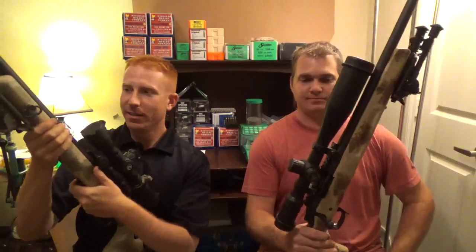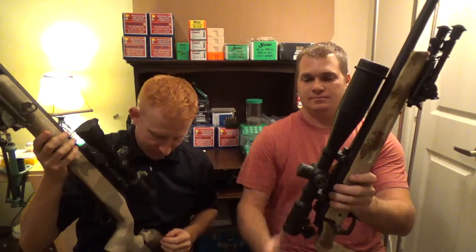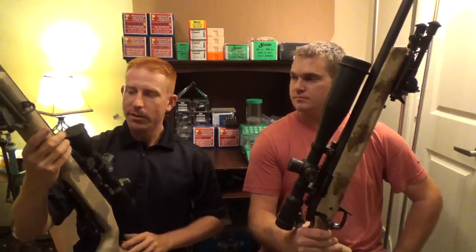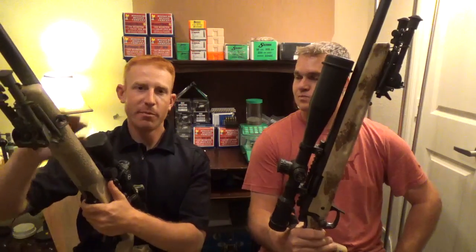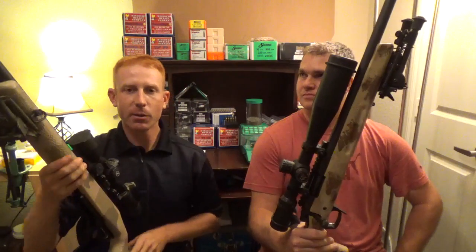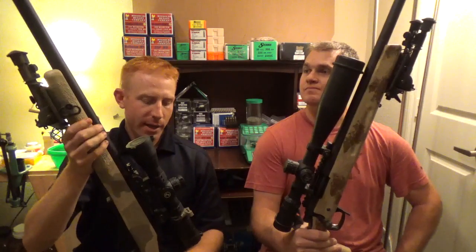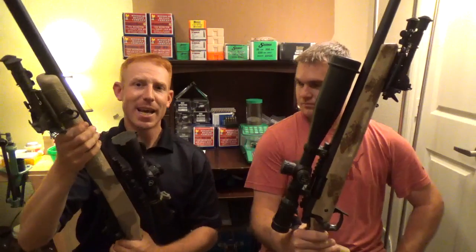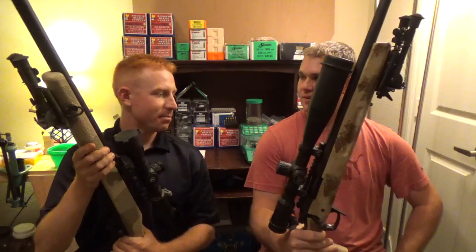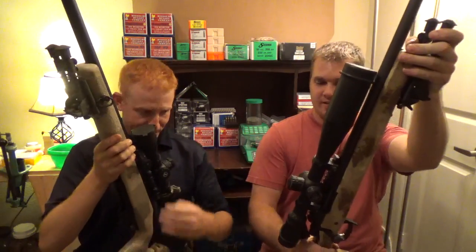This is my play toy — the rifle I've probably put the most time and energy into. This is a custom Remington 700 action on a M40 contour Brux barrel, put together by Southwest Precision Rifles LLC in Arizona. A guy named Bob Racine did this for me. It is heavy — this thing is heavier than his .338, but that's all in the barrel.